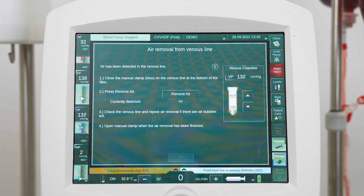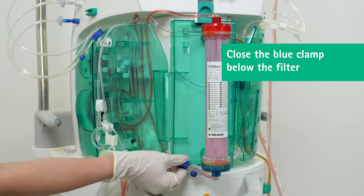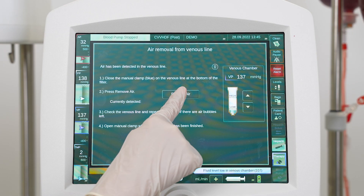To automatically remove air from the venous line, close the blue clamp on the venous line below the filter. Then press the remove air button.